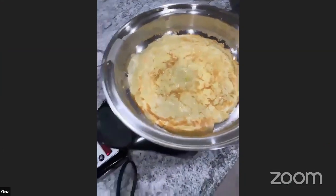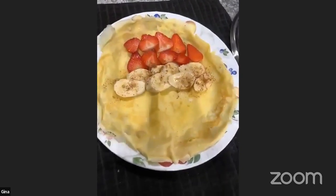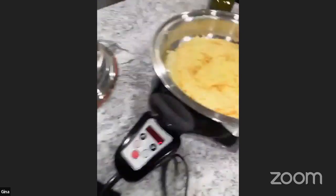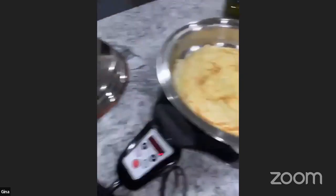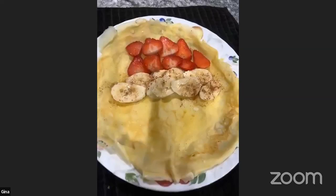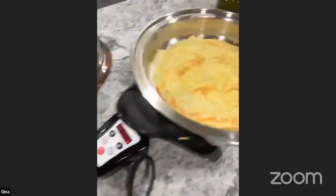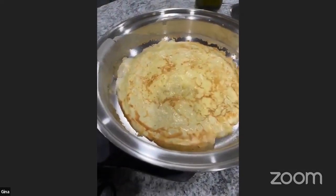Gina made one with strawberry, banana, and cinnamon. She tried the defective first one and said it's very good. She's now on her third crepe. Reminder: don't throw away broken pieces — just eat them with a topping!